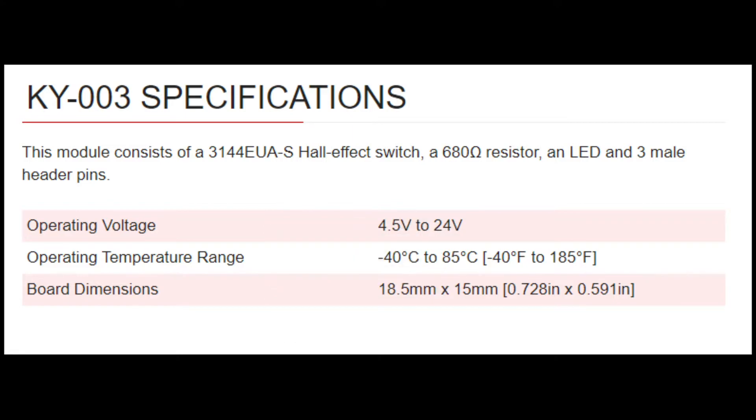If we look into the specs of this module, we have the Hall Effect Switch, a resistor, an LED, and three header pins. The LED shows when the sensor can detect a magnetic field — it'll turn on when it detects one, otherwise it'll be off. The operating voltage is between 4.5 to 24 volts, and there's also an operating temperature and size spec.